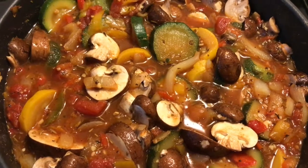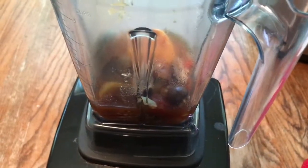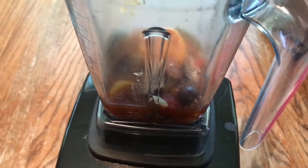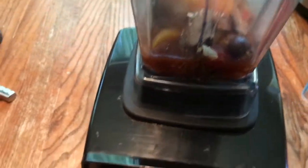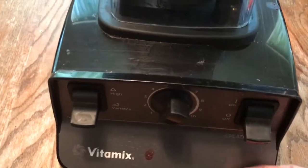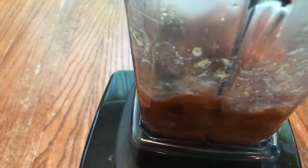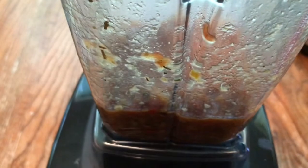I took a couple of spoons of what I had in the pot and put it in my blender. I'm going to blend it on low first — see what it's doing — and then turn it up a little bit. Then I'm going to pour this back into my cacciatore.